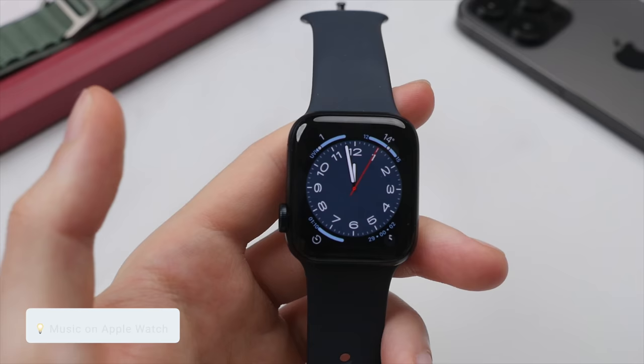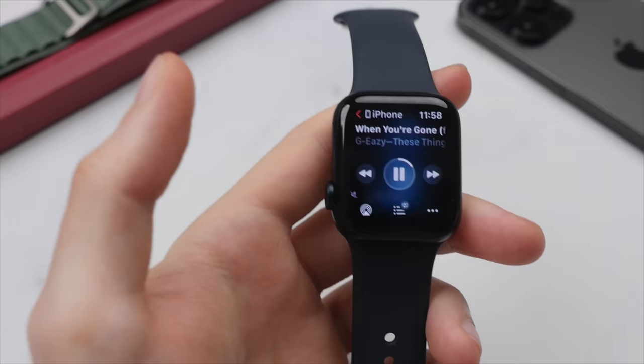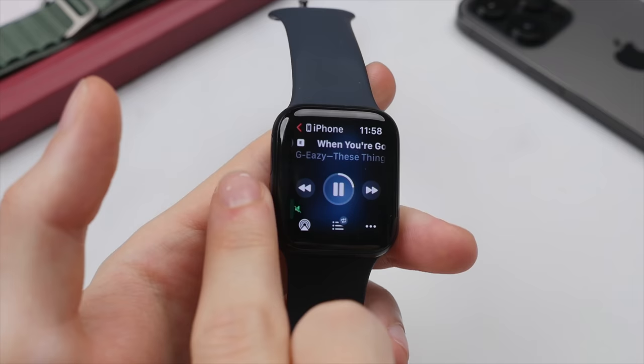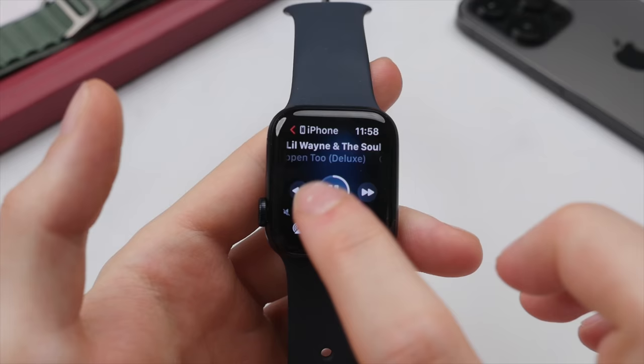One of the features I use almost every day is the now playing screen. If I go ahead and play a song on my iPhone, right on the Apple Watch it will automatically show the now playing screen, giving us the ability to quickly play and pause music right from the watch. Even better, it also allows us to change the volume — simply scroll with the digital crown to turn the volume up or down. This is great if you have headphones without volume controls built in rather than having to pull out your phone.